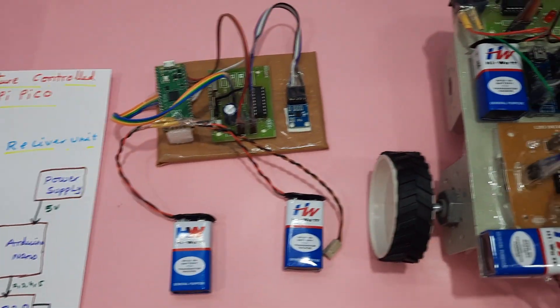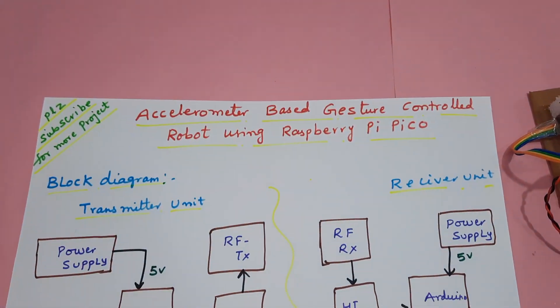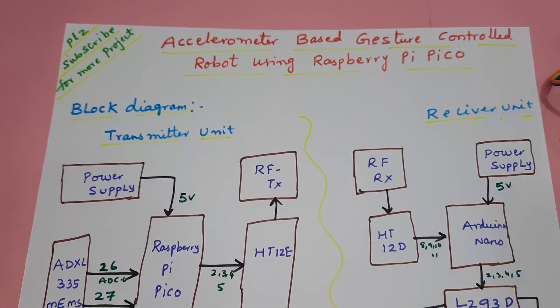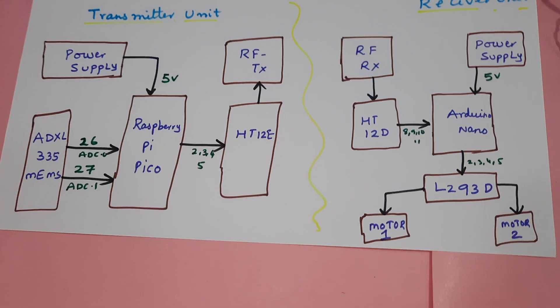Hi, we are from SVA Sambeten. The project title is accelerometer-based gesture controlled robot using Raspberry Pi Pico. Here we are using the Raspberry Pi Pico module.